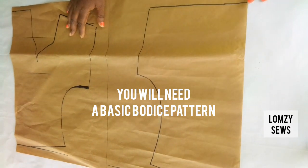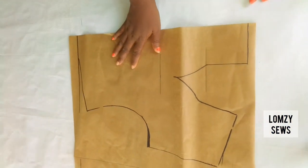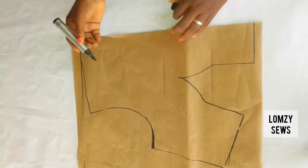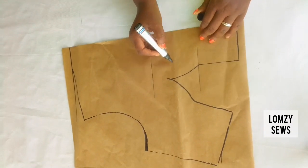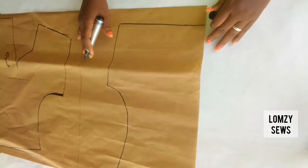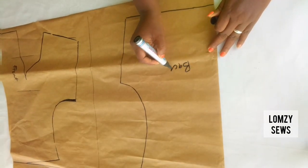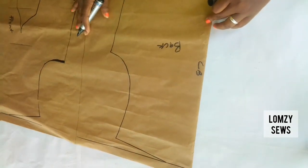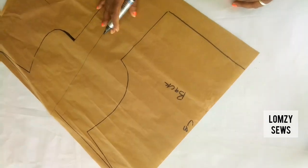To draft a corset you need a basic block for bustiers and corsets. For this particular pattern I have the tutorial on my channel — it's detailed and very simple for anybody to understand. I'll drop the link in the description section. So this is the front and the back panel of the pattern.